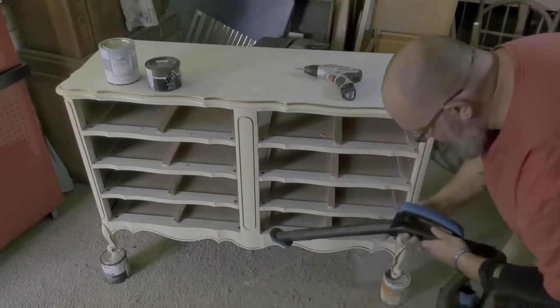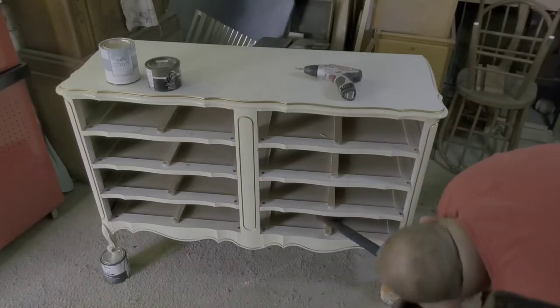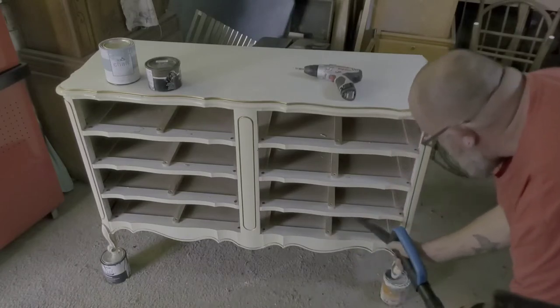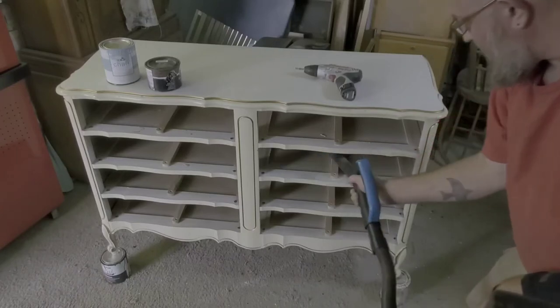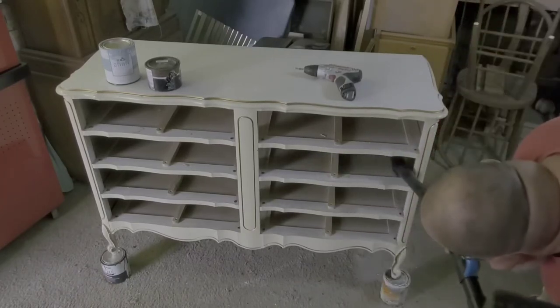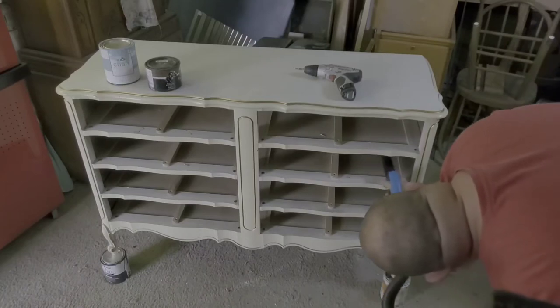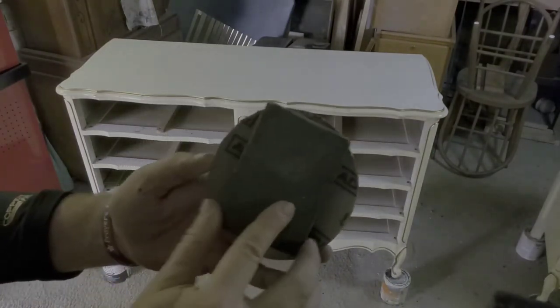What I do is take my vacuum and vacuum out all the dust where the drawers were, because this is an older piece so there's always a little bit of dust in there. You want to make these pieces as clean as possible for your customers — the cleaner and more professional they look, the more money you can get out of them.